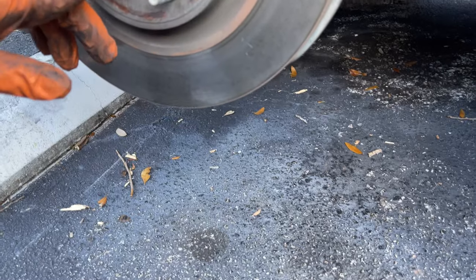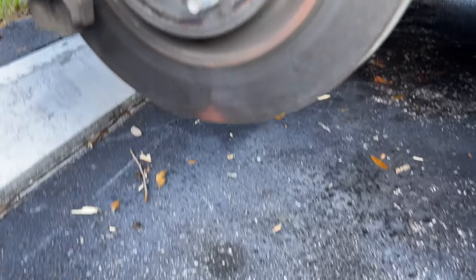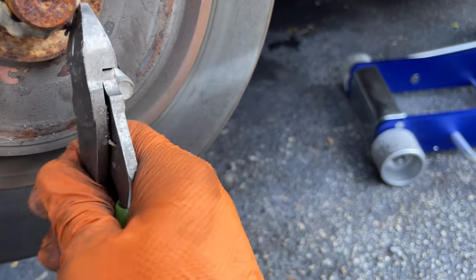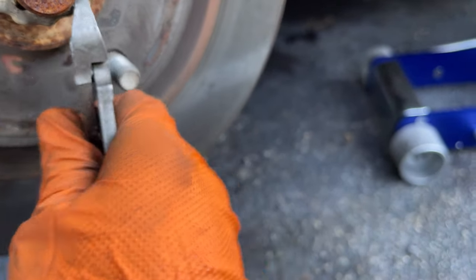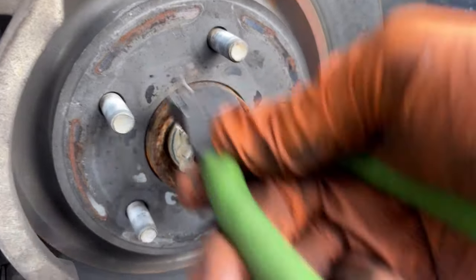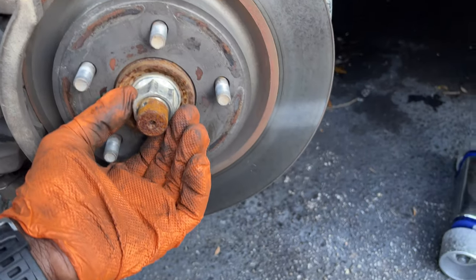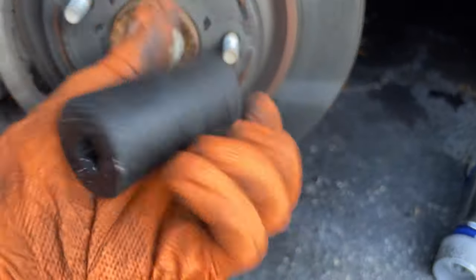Next we need to take off the cotter pin right here. You can see there was an impact gun used on this bearing - and an incorrect axle nut, so somebody has been in there before. This is also not the correct size cotter pin. Nevertheless, take that off and put it to one side. The axle nut itself is going to be 32 millimeters - I have a 32 millimeter socket here from Tekton and it fits nicely.